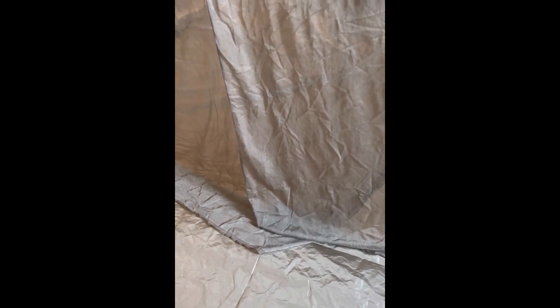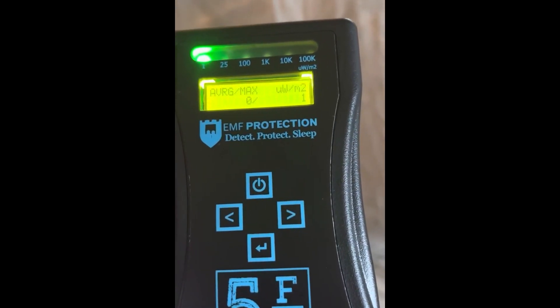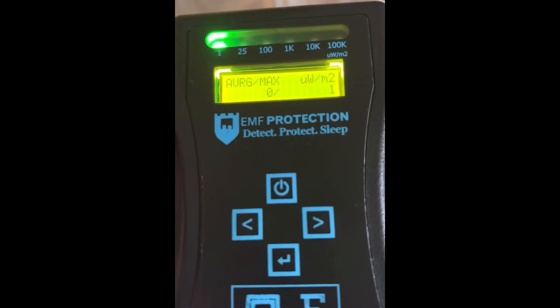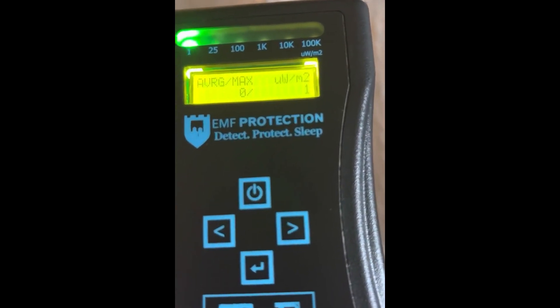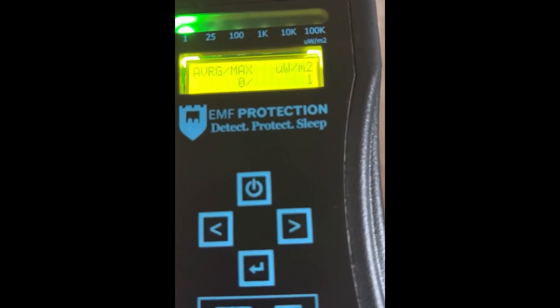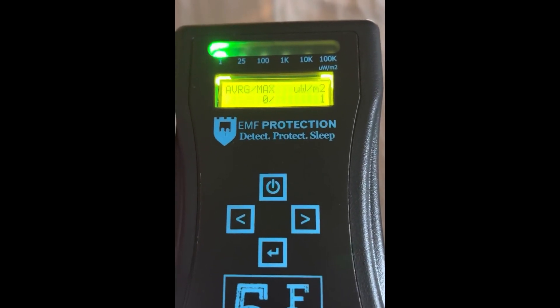It's important to understand why you can't test the efficacy with a mobile phone. What you can measure it with is a quality EMF monitor — this is the FM5, which we manufacture ourselves so we know its accuracy. It has two antennas: a millimeter wave antenna and a traditional 2G/3G/4G antenna, which is what we're set up with here. If you haven't got an FM5, you won't have millimeter wave anyway, so just use a quality EMF monitor.